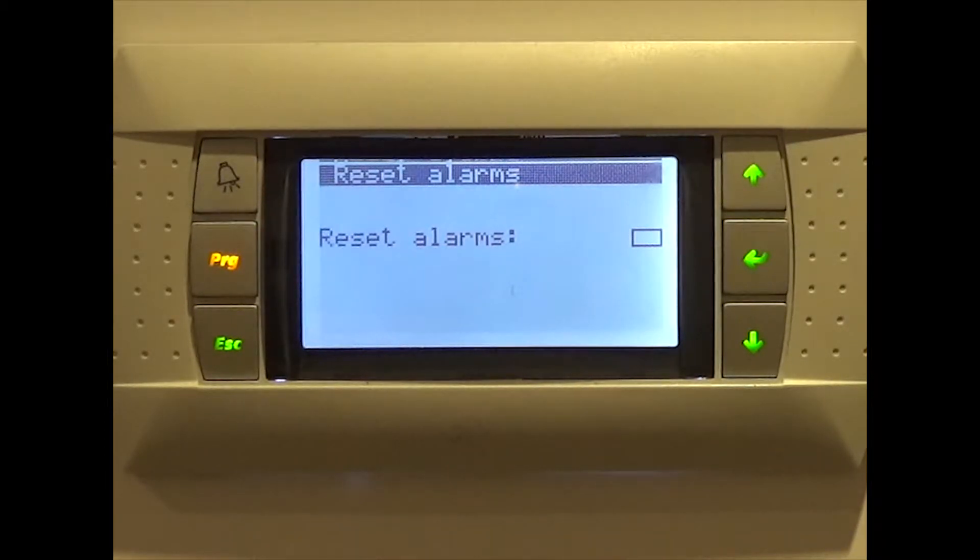If there are any active alarms, these will be displayed here. All alarms included in this menu will not allow the compressor to start. If the alarm has been solved, it will automatically disappear from the menu and the compressor will once again be able to start.